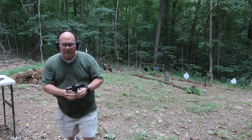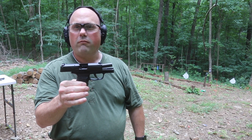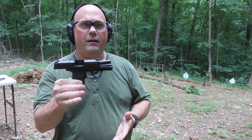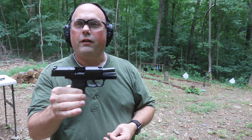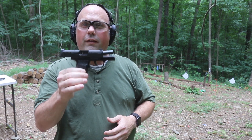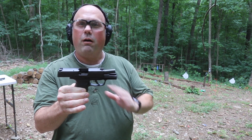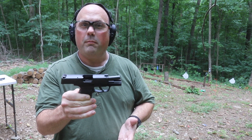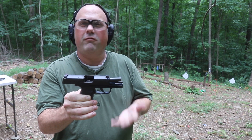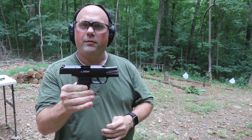Anyway, everybody, this is the P365 Sig Sauer in a class of gun known as the Micro Compact 9mm. This was first designed and first available for sale in early 2018. I bought it near the end of the summer of 2018. This is really pretty much considered the gun that started the whole trend of these Micro Compacts — now there's about four or five out. But this was the first. There was another one before this that people didn't really like, and there was the Glock 26, but this is just a little different — a little smaller, a little lighter than that. So let me shoot a few more.